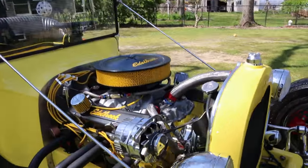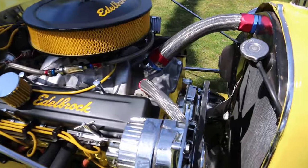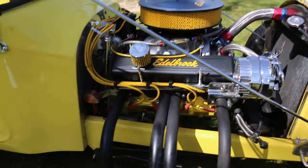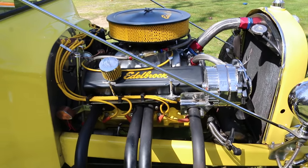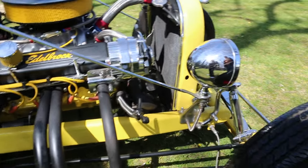I don't know, I never drove it. Chrome alternator. Nice fat headers coming out of there. Sounds really, really nice.